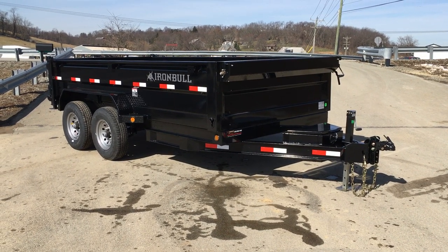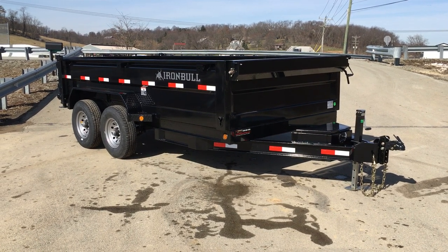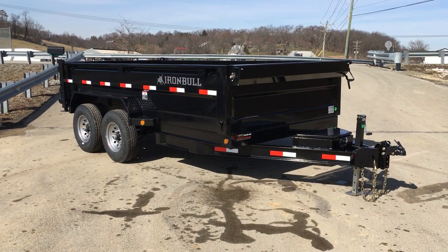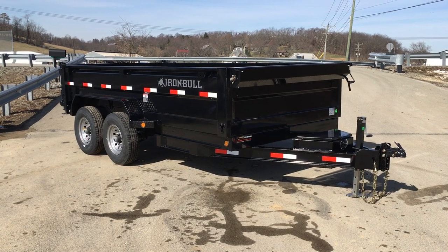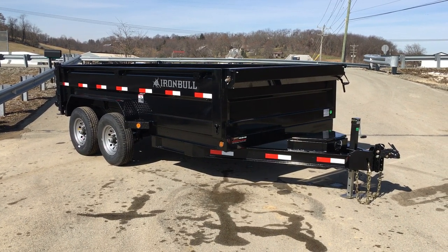Hi, this is Greg with Best Choice Trailers. Today I'm going to take you for a walk around a North Star Iron Bull 14-foot, 14,000-pound bumper pull dump trailer. I'm going to take you around the trailer and show you some of the standard features as well as the options shown on this particular model.